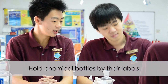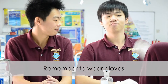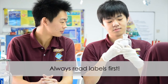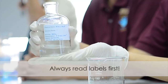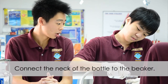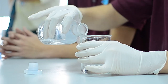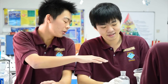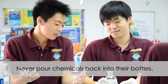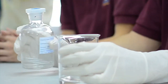Read and hold the label. Wear gloves. Okay, read the label. To avoid spillage, connect the neck onto the top of the beaker. Oh no, I poured too much. Do not ever pour it back — because it causes contamination if you pour it back.